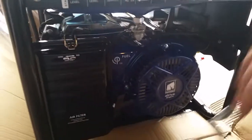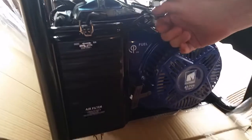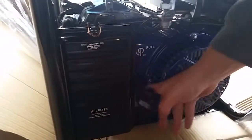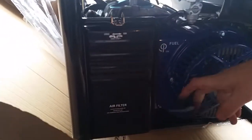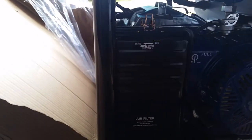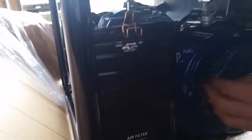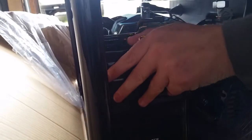That is the pull start, if you don't want to use the electric start. So if your battery isn't warm and ready to go, you could start it that way. Here's the air filter. You should never run this indoors — you'll kill yourself. But every motor needs an air filter so you don't get sand and debris in the engine.